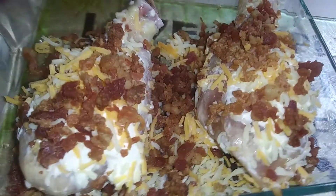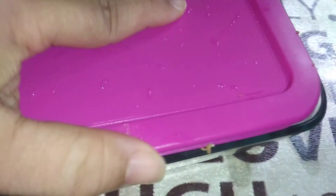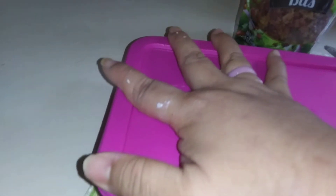This is going to cook in the Hot Logic all day because the chicken is frozen. We've tried it just with the cream cheese and shredded, but we haven't tried it with bacon bits. So it's going to cook all day in the Hot Logic. I don't know how it's going to turn out, but hopefully it's going to turn out good.